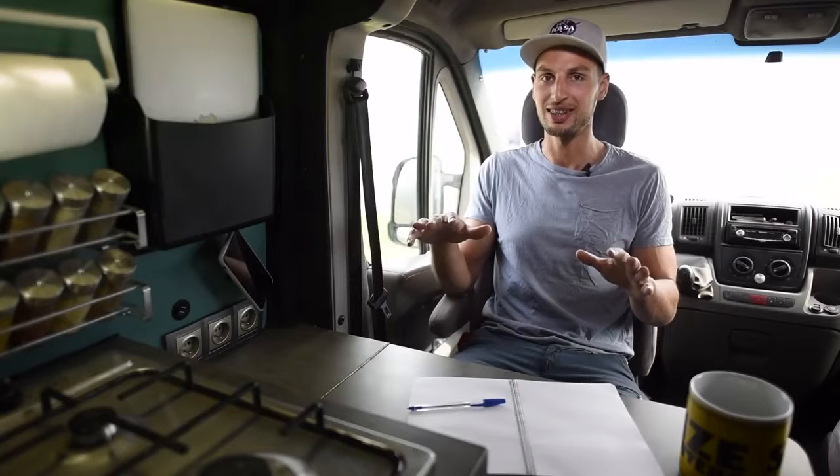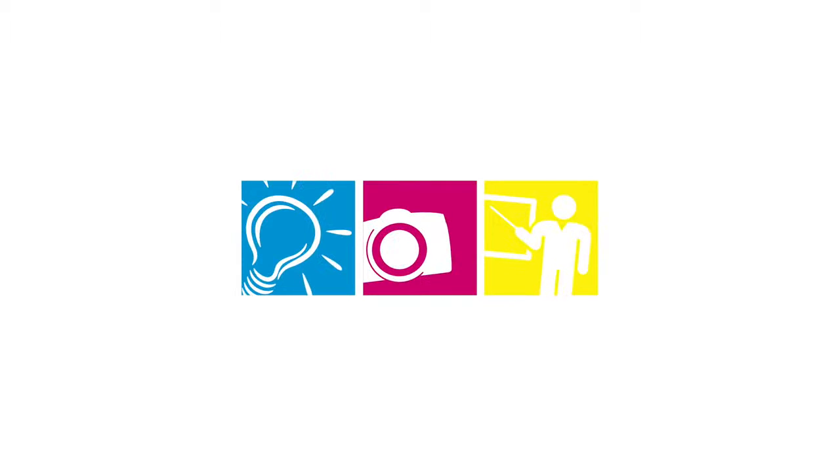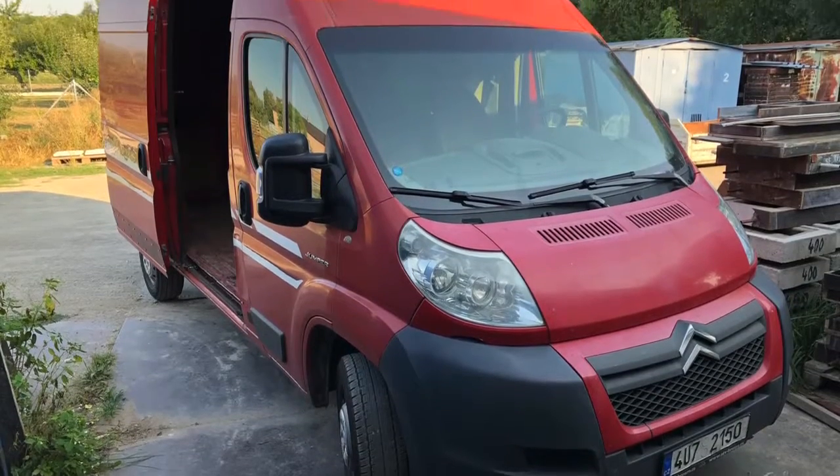Here is the step-by-step process of how to build your home on wheels. Once you make the purchase, plan it out.